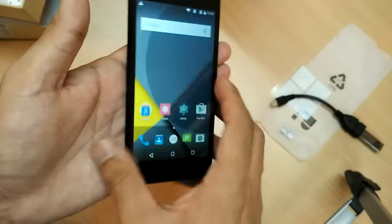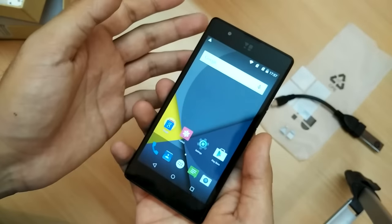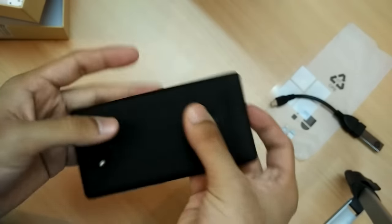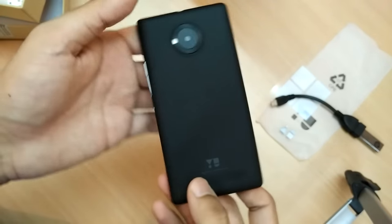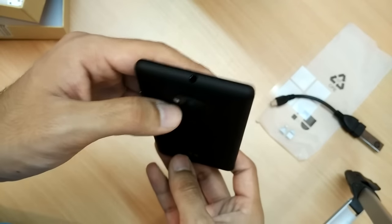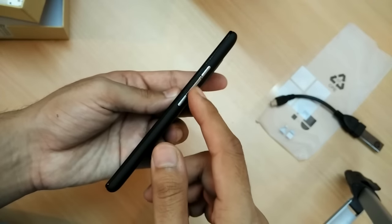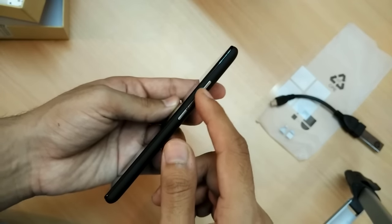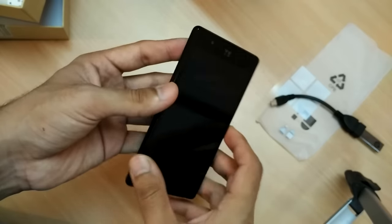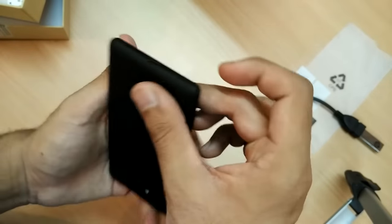The touch is good and the viewing angles are great on this HD 4.7 inch display. Opening the back, you can see the camera lens and flash on top. On the top there is a 3.5mm jack port, on the bottom a micro USB port, and on the right side a power button in the middle, with volume up and volume down buttons. There is also a front-facing camera.